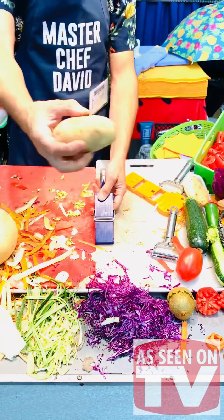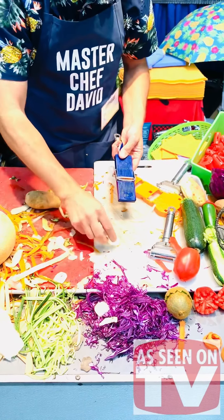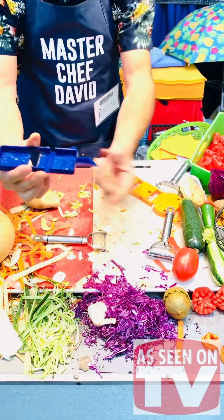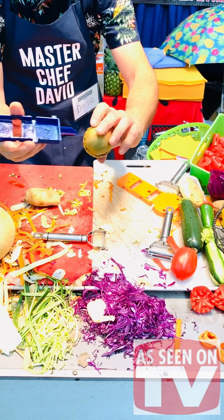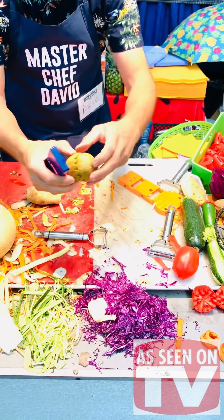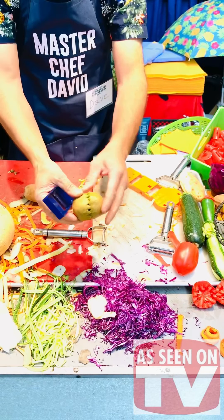We're working with carrots, zucchini, potatoes — you can make scalloped potatoes or skinny potato chips. And this part right here, you can stab it around kiwis, tomatoes, strawberries, even oranges. When you open it up it looks like a flower — it's a decoration and garnishing tool.